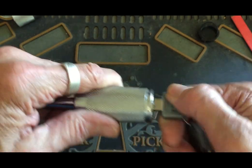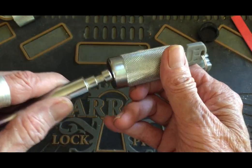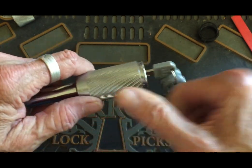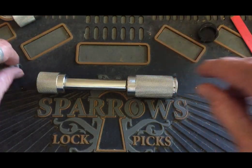This does the same thing, and when you open it, it's key retaining. You have to put the pin in to get it to lock it back. I'm going to go ahead and set this up in a vise and I'll be right back.